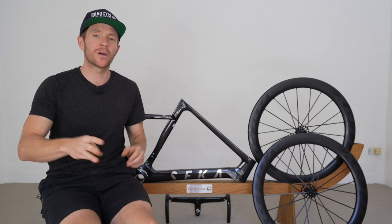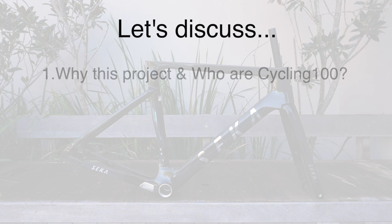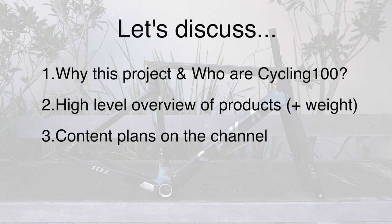So for this part of the video, we're going to discuss three topic items. Number one: why am I personally doing this project and who is Cycling 100? Number two: a high-level overview of the products, including weight. And number three: what my content plan is for these products over the next few months.